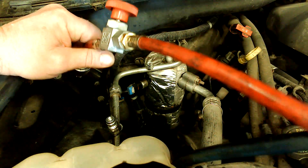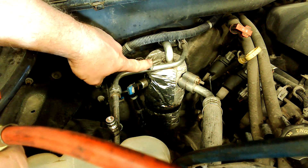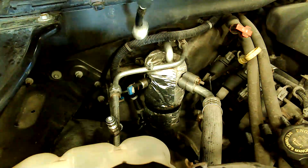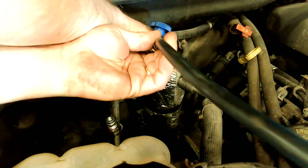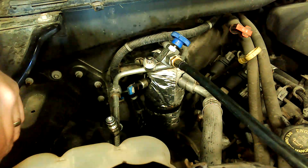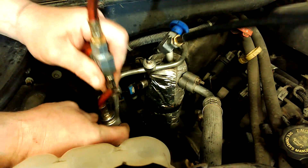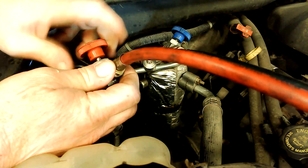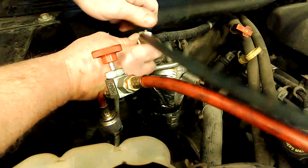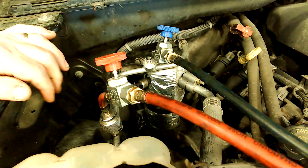We've got a high side port here and a low side port here, so what we're going to do is hook our hoses up to this AC system again — quick disconnect, quick disconnect. Back the T valves out and this system is now connected to the gauges.